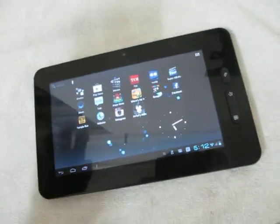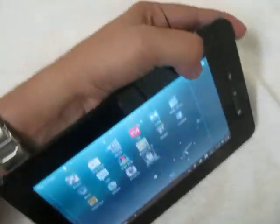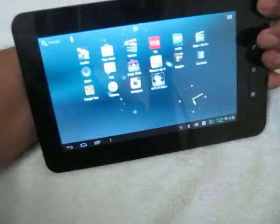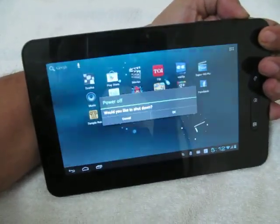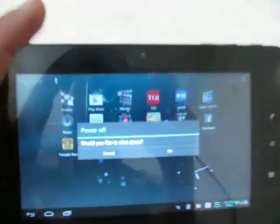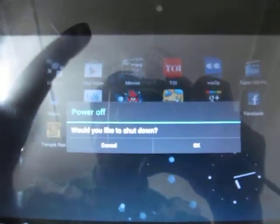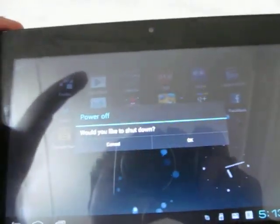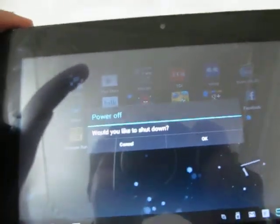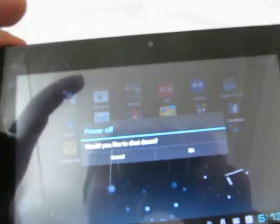Another way to get rid of the laggy UI is to press and hold the power key. It will give you the option to shut down the Micromax Funbook tablet. If you tap OK, it will shut down and do a fresh restart, after which the Micromax Funbook tablet will regain its speed and the laggy UI will be gone.